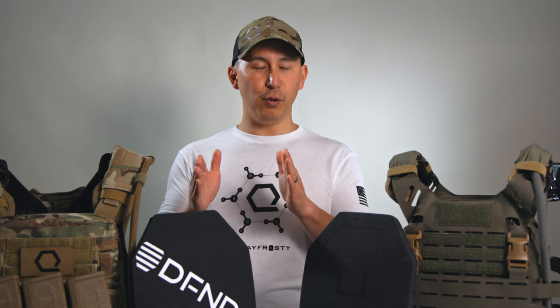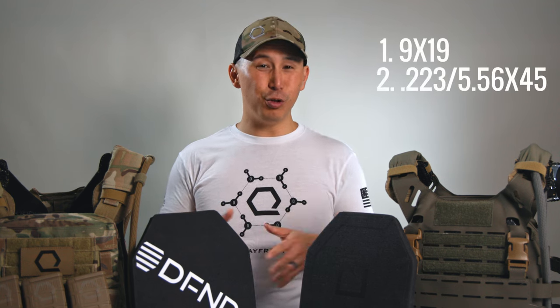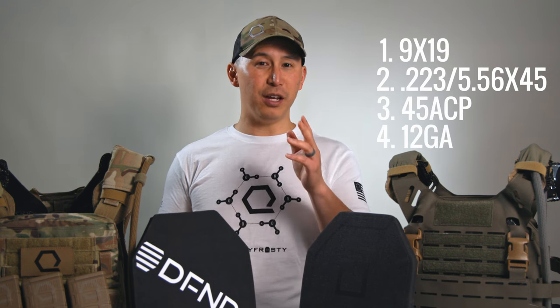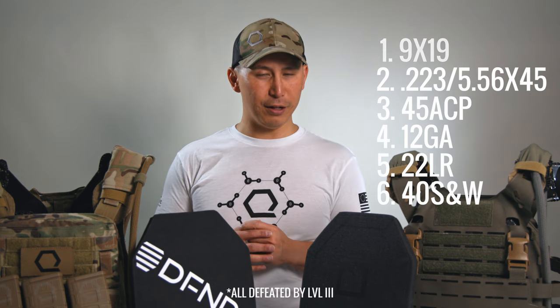Statistically, the threats that we are most likely to face as civilians, law enforcement, or as prepared, responsible citizens — we're going to face 9mm, .223, .556, .45, 12 gauge, .22 long rifle, and .40 cal below that. If you want to fact-check me, you can click the link below and we've got the table with all kinds of detailed data.